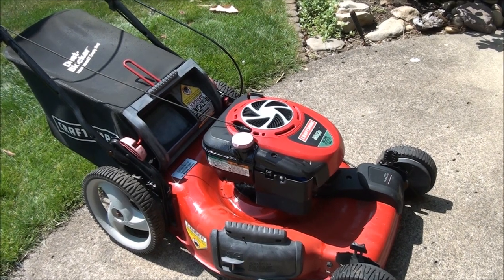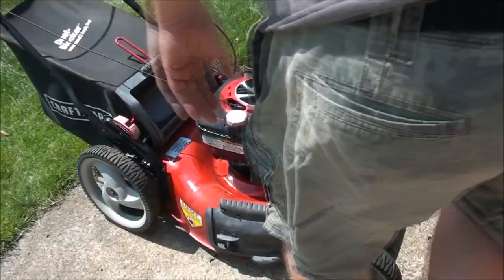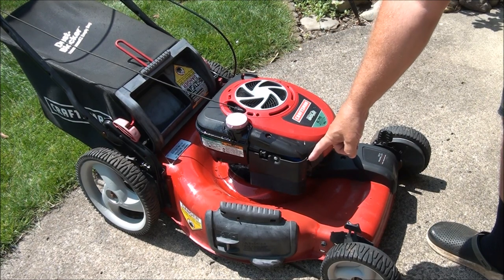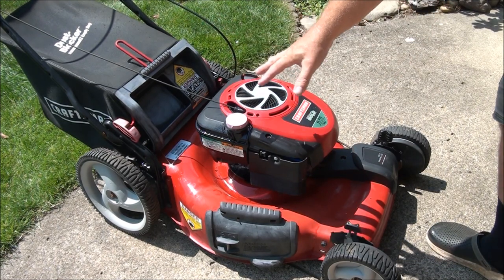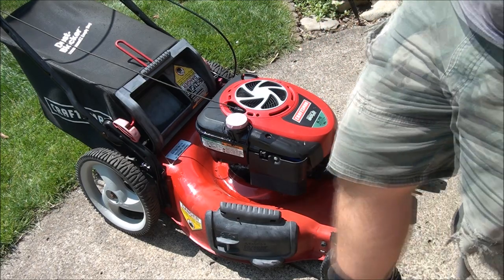Let's review: I've replaced the spark plug, the air filter, and I cleaned out the fuel system including the carburetor. Let's see if this baby runs.